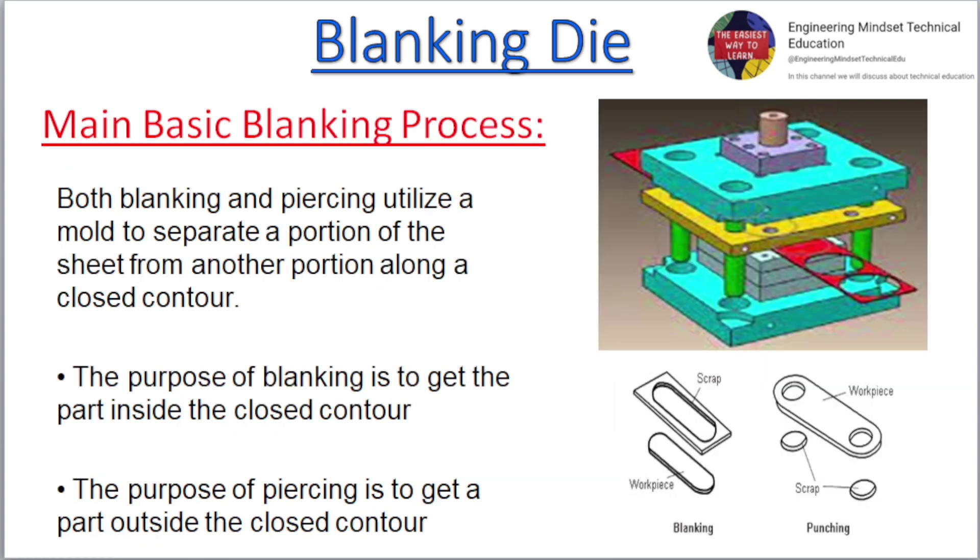Main basic blanking process. Both blanking and piercing utilize a mold to separate a portion of the sheet from another portion along a closed contour. The purpose of blanking is to get the part inside the closed contour. The purpose of piercing is to get a part outside the closed contour.